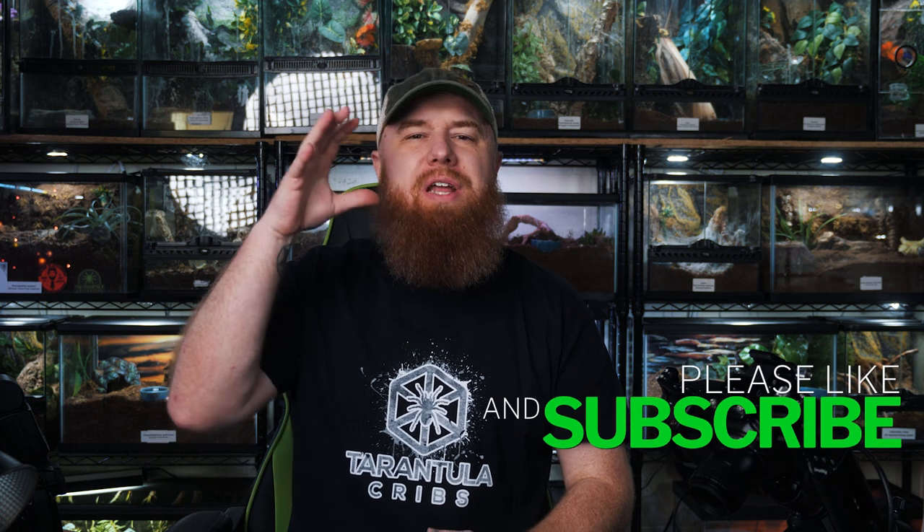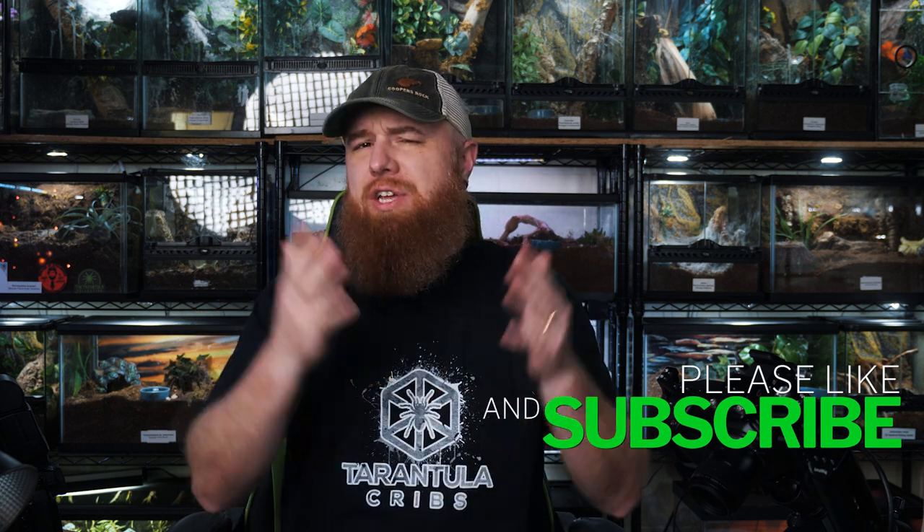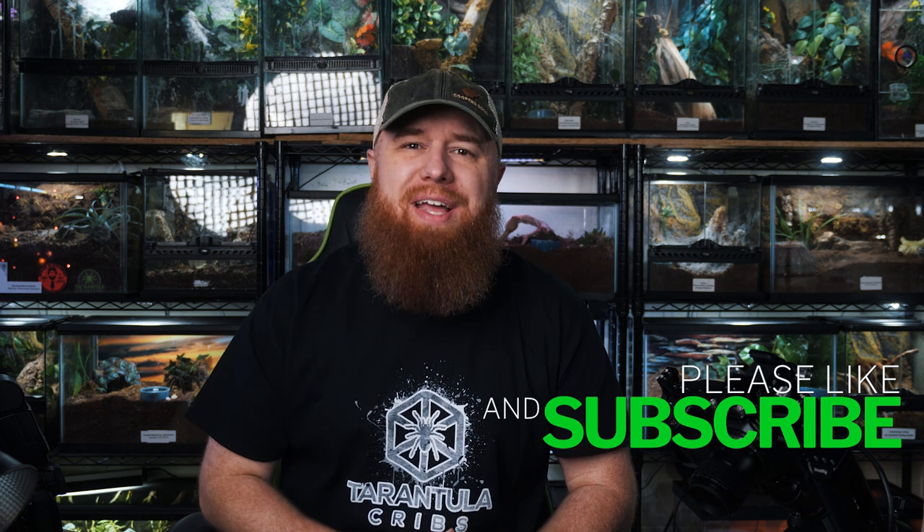Welcome to the Tarantula Collective. My name is Richard, and if you enjoy videos like this make sure you hit that like button and don't forget to subscribe while you're down there.